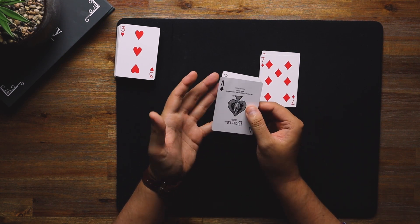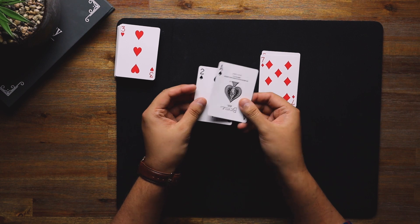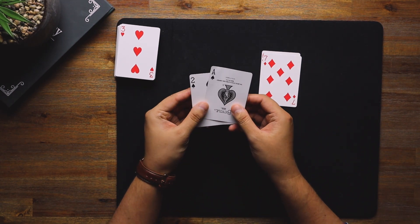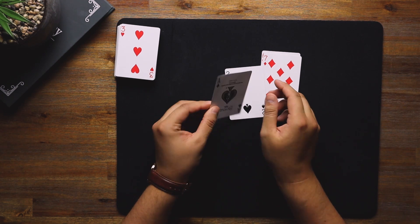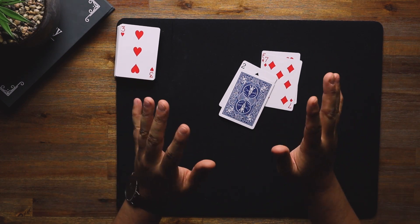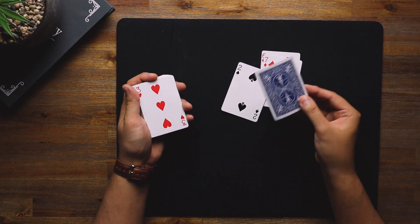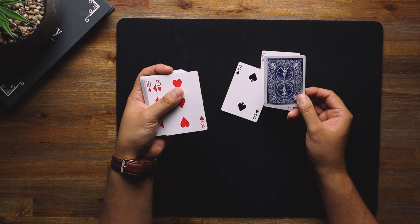In slow motion that doesn't make sense, but watch what happens when you do it quickly: 'I've got the ace of spades and the two of spades' and you drop them. The more you practice, the more convincing it looks. So it's: show the ace, transfer the two, drop it, show the ace. Once you're at this point, pick up the rest of the pack — the spectator is convinced these are all still blue.